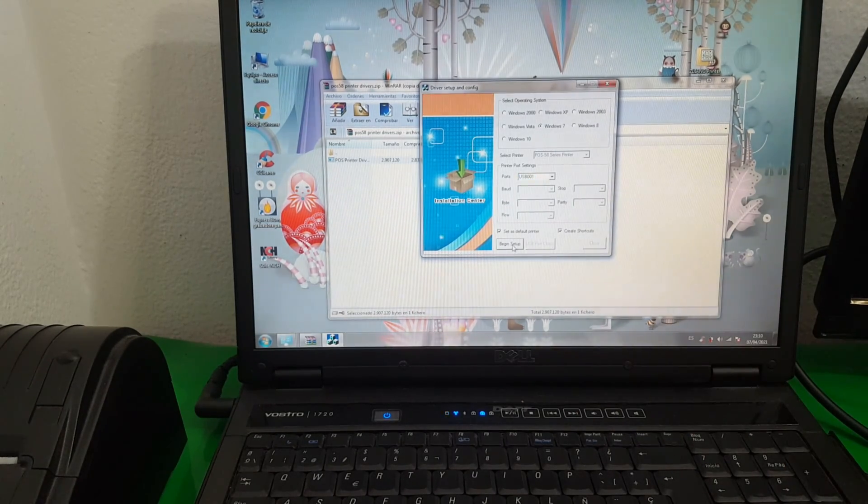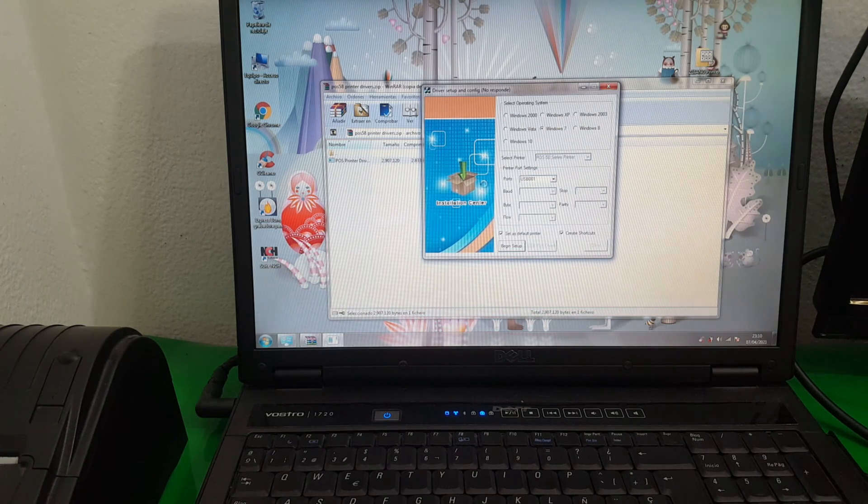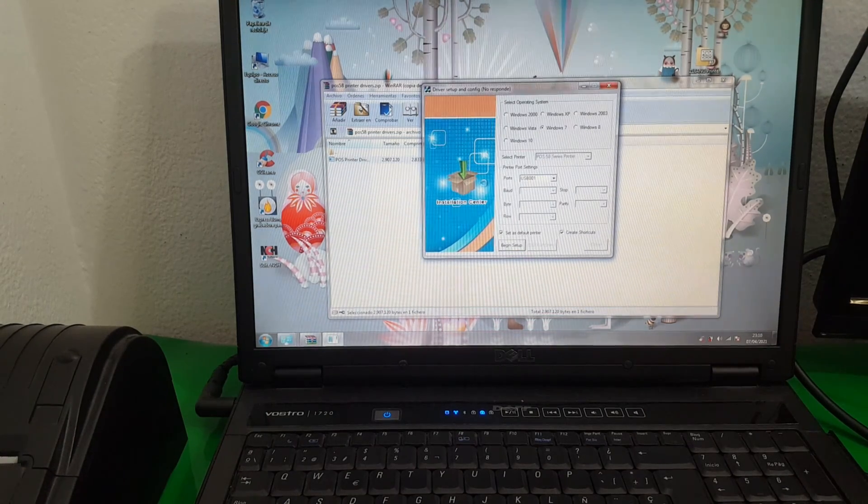We press this button — 'Install this driver software anyway' — yes. Now we simply wait for it to finish.